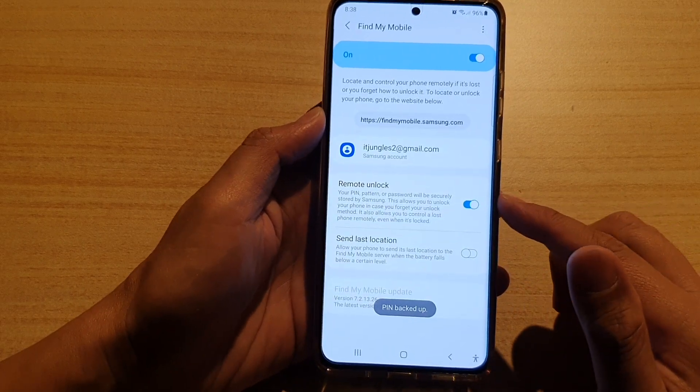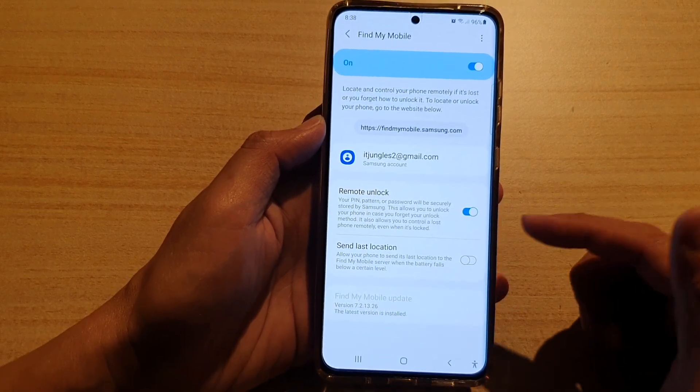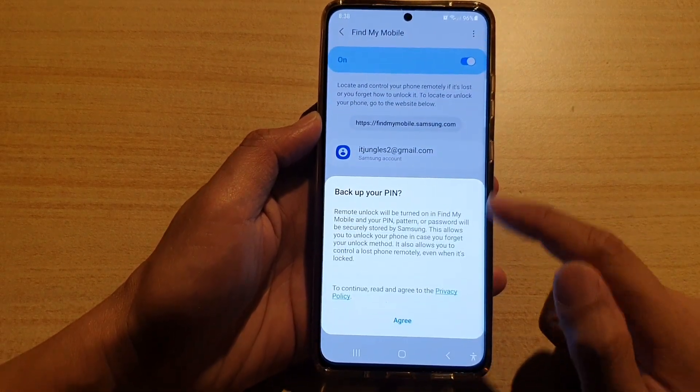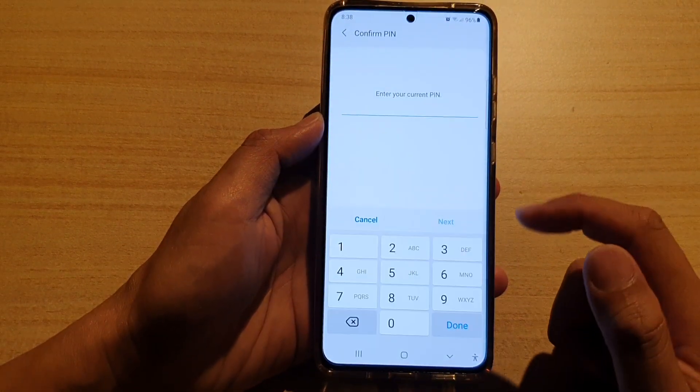Tap on Agree and you need to put in your current PIN. And that's it — the remote unlock is now switched on. If you don't want to use it, you can switch it off. Every time you switch it on, you need to agree to your backup PIN.